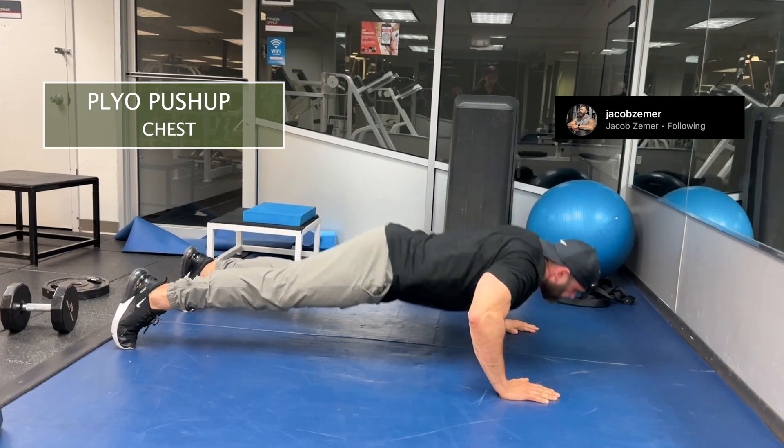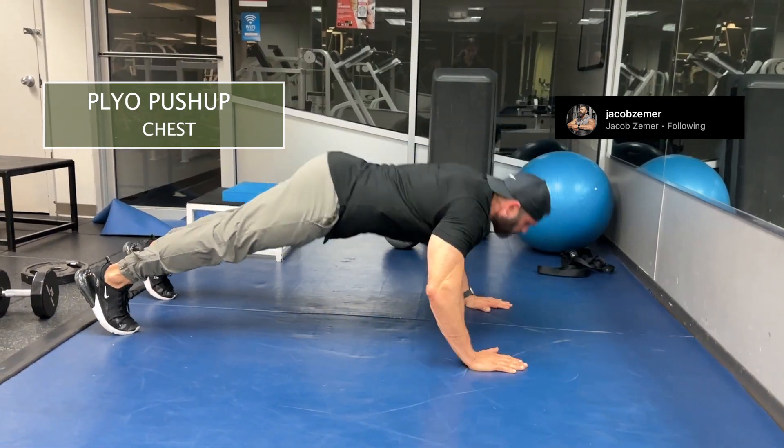Make sure that you have a strong, sturdy chest for this movement because it is dynamic and it is explosive.